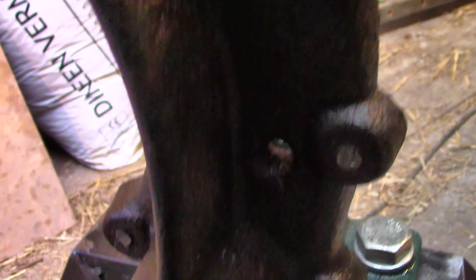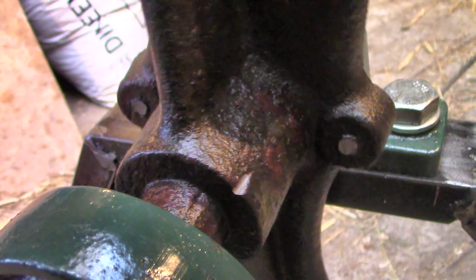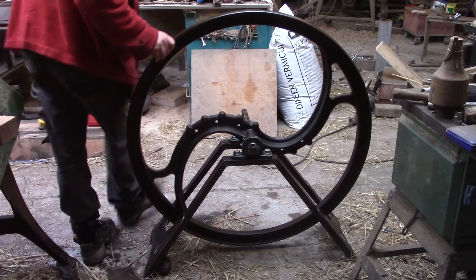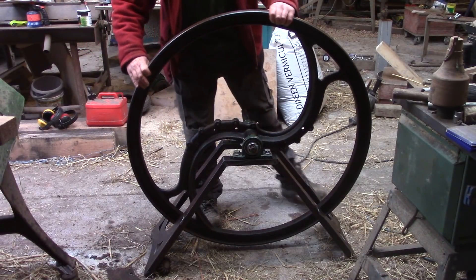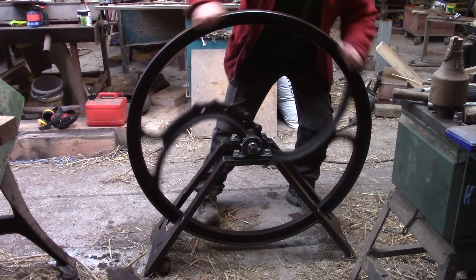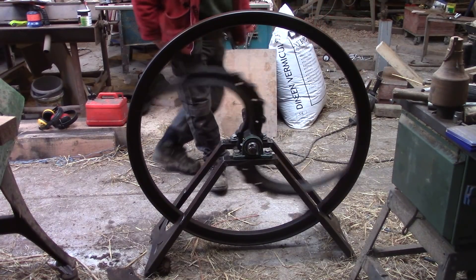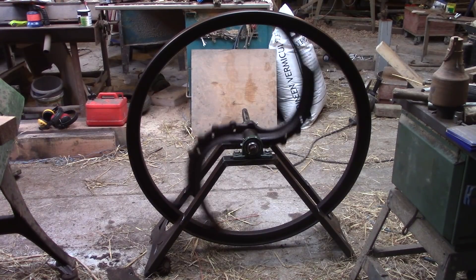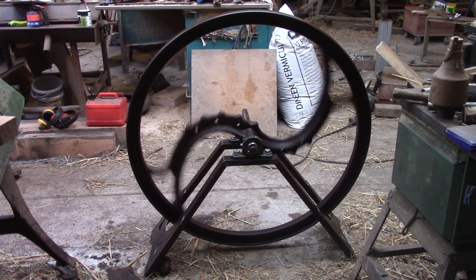A hundred and thirty years ago, someone took the trouble to design something so elegant, and someone else with huge skill made a pattern for it out of pieces of wood, and then others cast it from white hot molten iron. And now, all these years later, it's in my workshop quietly spinning round and round. Ah, that such little things can make us happy. I hope you like it too.